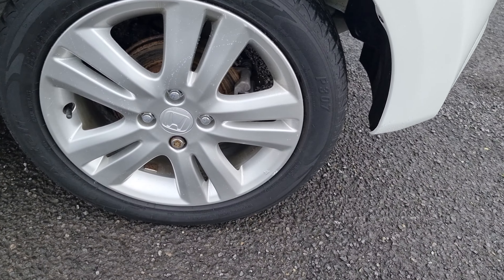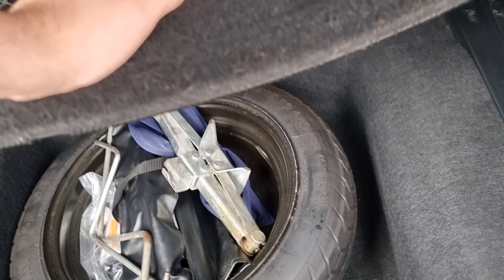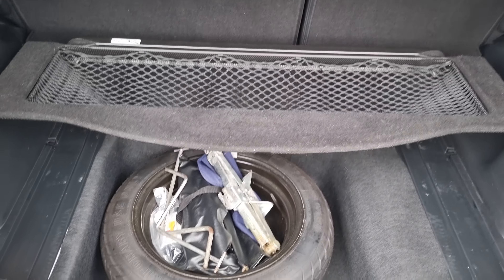Moving around to the rear, I can confirm that is a 14 plate, so it does have the rear parking sensors at the back. In the boot there's plenty of room — you've got the boot floor here which does lift up to provide a net in there, which acts as a shelf, and you've got your spare wheel kit down below.